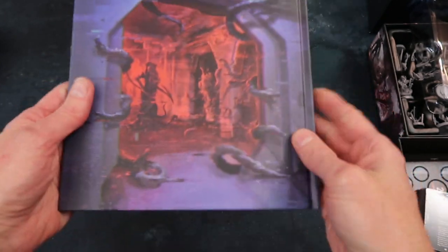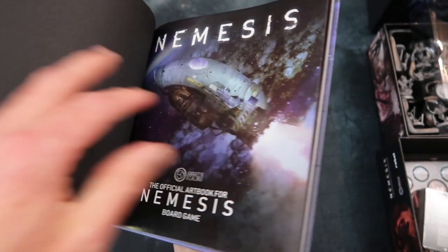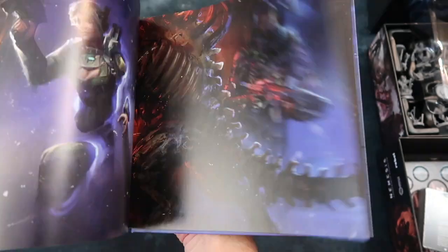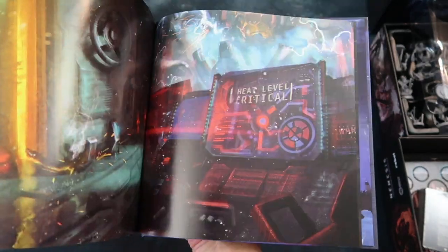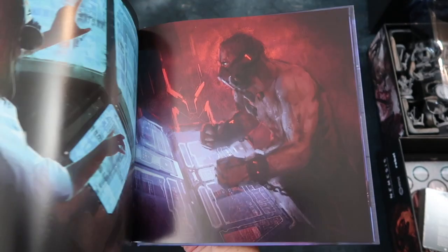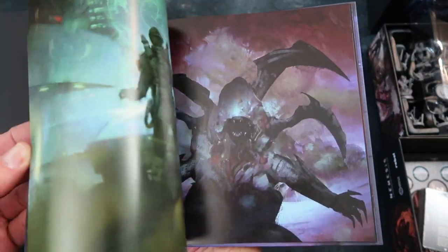Let's pause to appreciate the art book — it's a series of artwork pieces taken from the game. It would have been nice to see some development sketches, but it's a nice thing to have.